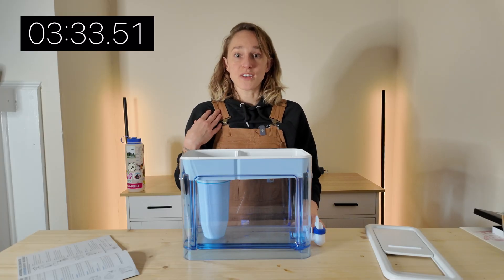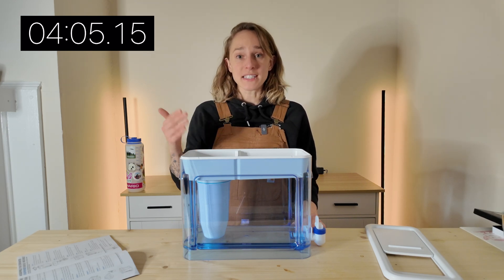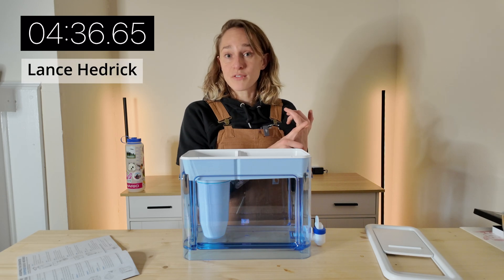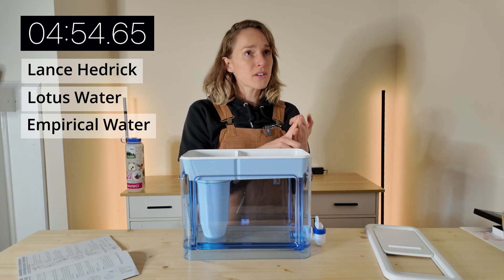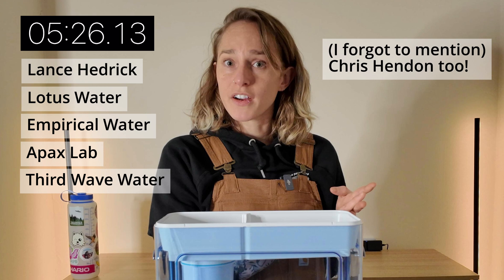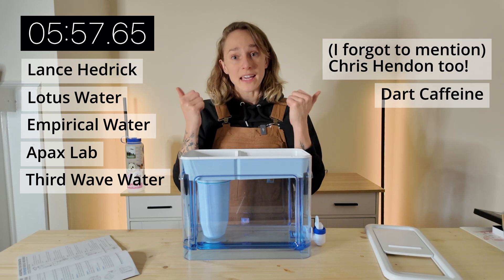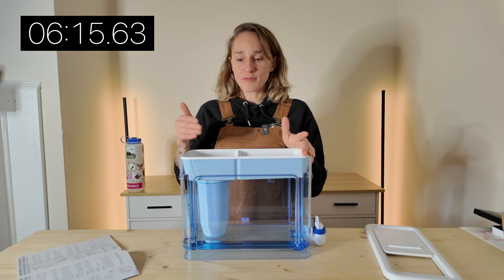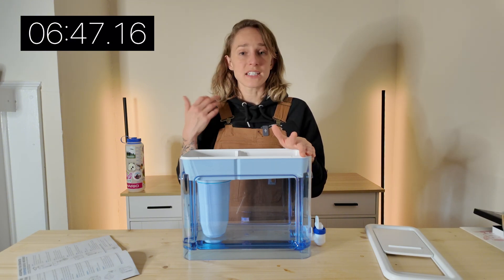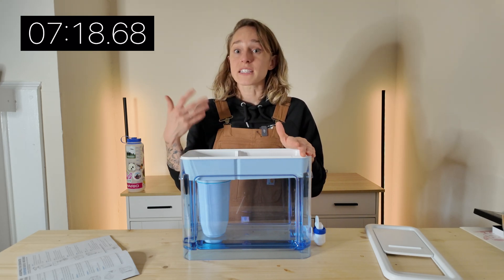I don't consider myself a water expert — I'm just water curious. But if you want to learn a lot more about water composition and minerals and how they affect flavor, especially for coffee, you can check out Lance Hedrick here on YouTube and his Lotus Water Droplets. There's also Empirical Water, Apex Lab, Third Wave Water, and if you're Spanish speaking, check out Dart Caffeine.